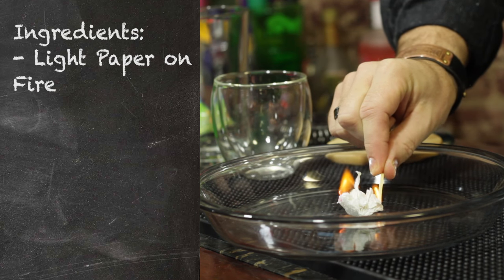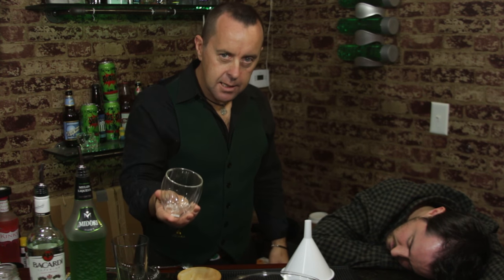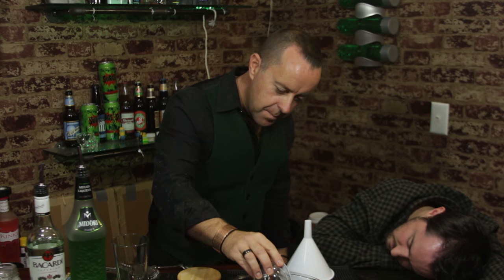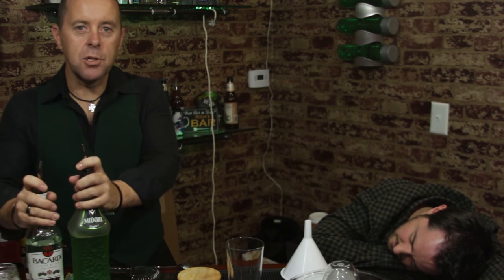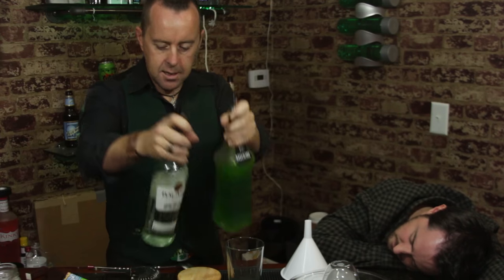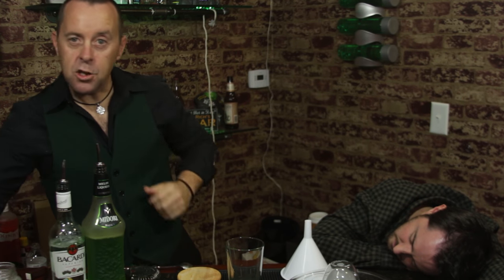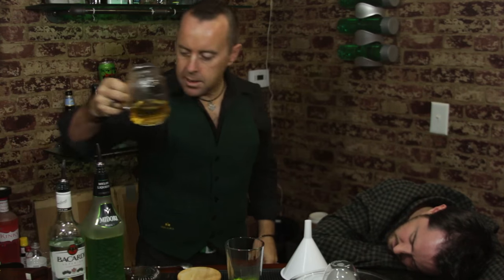On a plate, put a piece of napkin or a piece of wood and light it. Then simply take your cocktail glass, put it on top of the flame and leave it there. Then equal parts Midori and Bacardi. Some green tea. Give it a little stir.